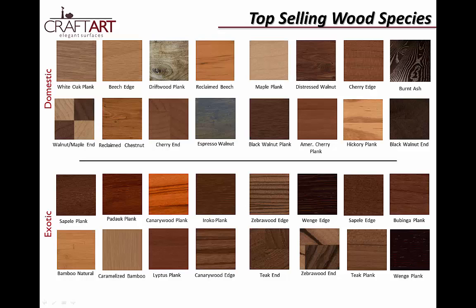Designers love the wide variety of design options available in wood. CraftArt offers a large variety of wood species, both domestic and exotic, as well as several reclaimed options. Our top selling species are black walnut, wenge, and driftwood. Our newest species is burnt ash, which is a thermally modified product that reduces warping concerns while producing a beautiful dark finish. This would be a great choice for a vacation home.